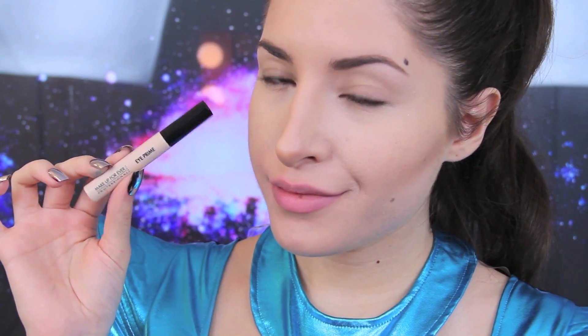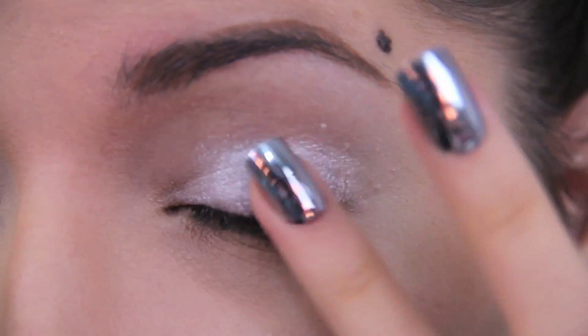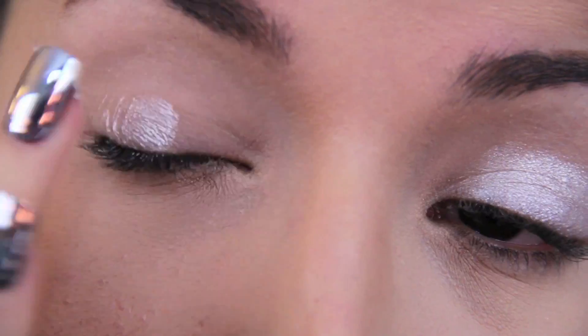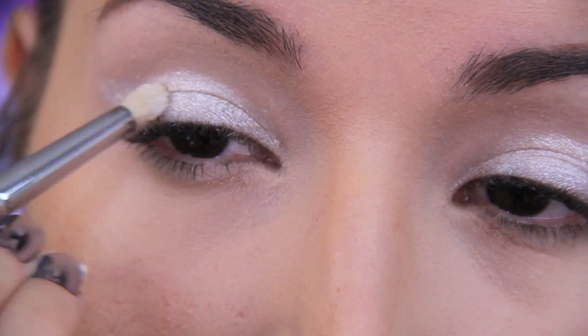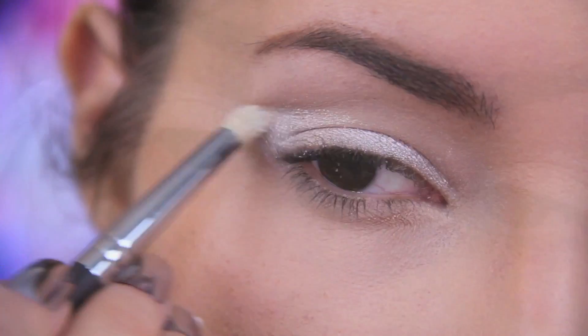So I already have my foundation on and I'm going to hop right into the eye makeup. Start by priming your lids to keep any product we apply in place until we decide to wash it off. Next I'm laying down this shimmery white cream shadow by Maybelline onto my lids just up to the crease. I smoothed that out with a brush and then added some more product at the outer part of the eyes just to create this winged effect.